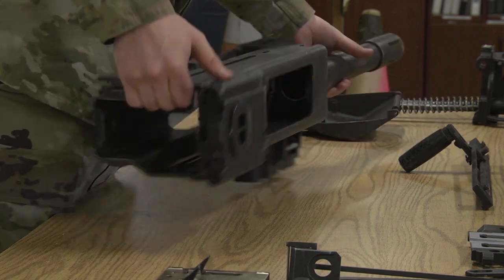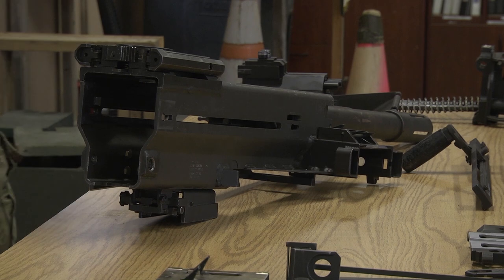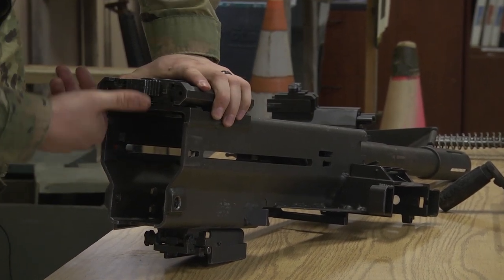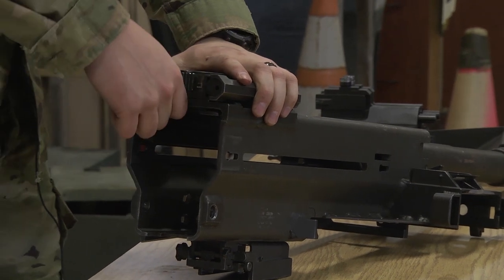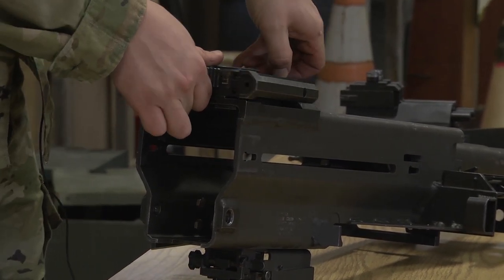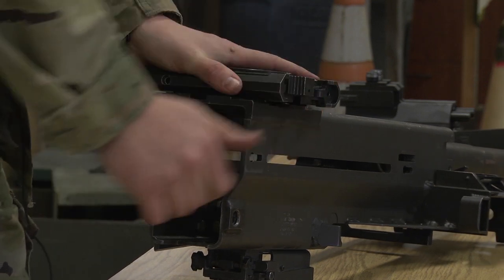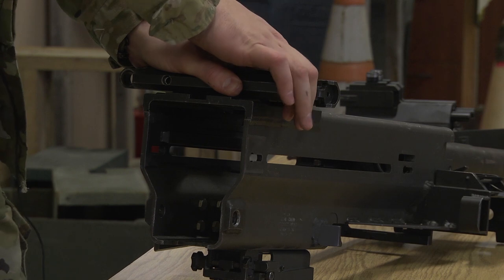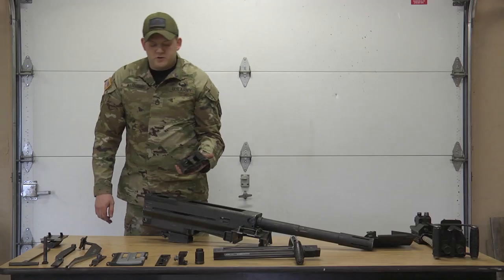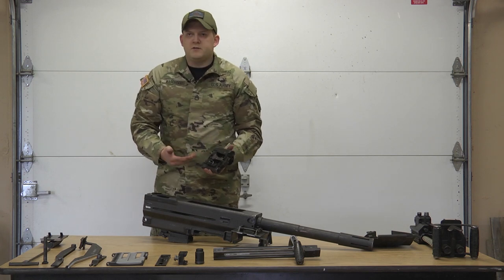Next is the sear. Be careful because it can fall apart and it's not easy to put back together. First thing, make sure the weapon is on fire. Hold up on your sear lever and the release pin in the front. Turn it until you hear the click. Once you hear the click, place it on safe. It has to be on safe before you pull it free from the weapon. If not, all these parts inside can fall out.